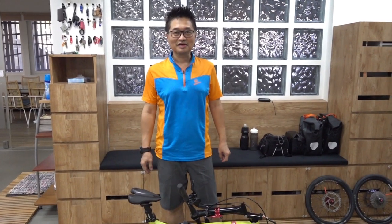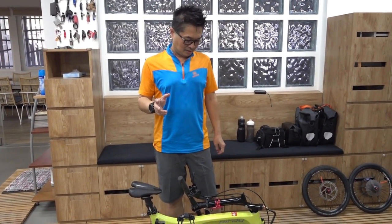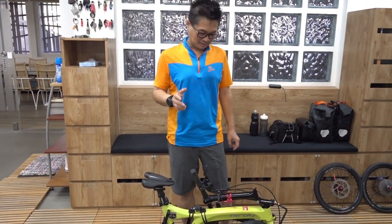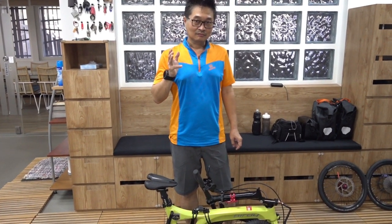Hi, it's good to see you again. In this episode, I will show you how to convert your common Birdy to become a mountain bike for touring — a folding MTB for touring.